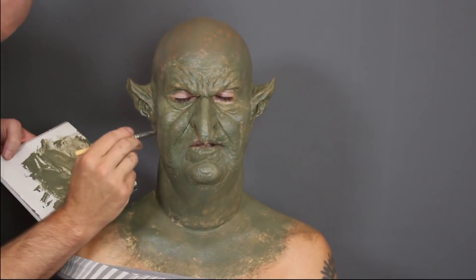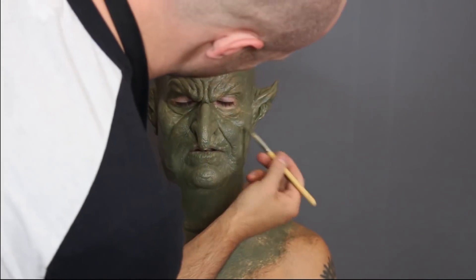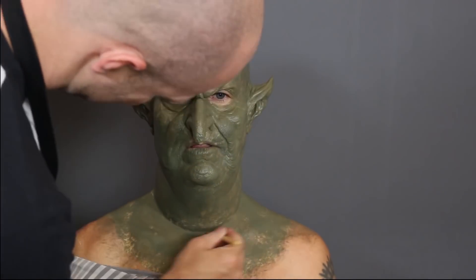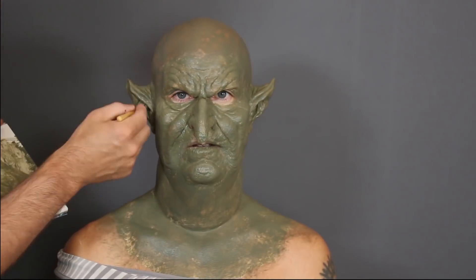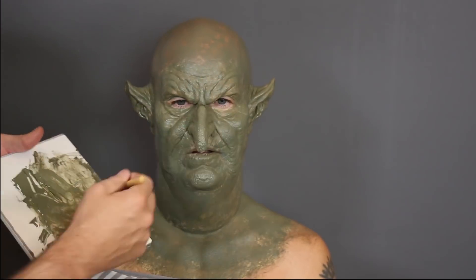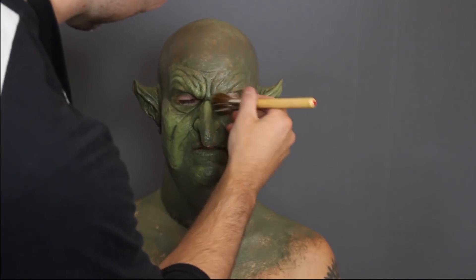I put PAX in all my brushes - people get all freaked out by that, but Mels PAX comes out pretty easily, so don't be scared. If you make your own PAX, do be aware that it's going to be much stronger, so it's going to stay on the skin much longer and makes it harder to get off. Mels PAX is relatively easy to get off the skin.